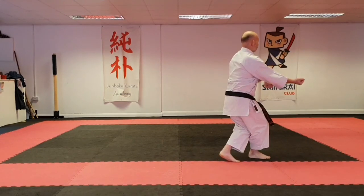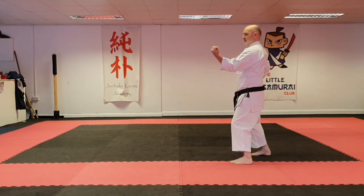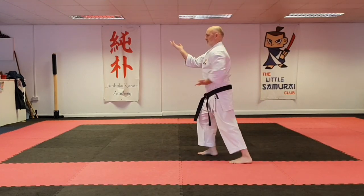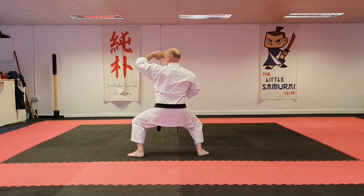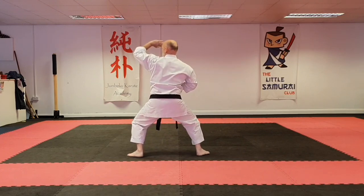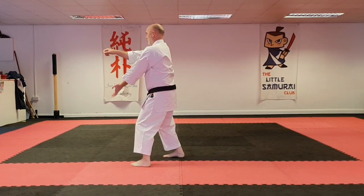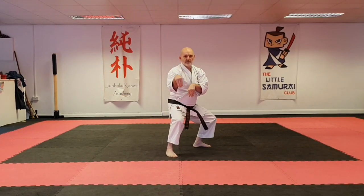Double strike, front foot cross. Fast into uke, slow into uke, step down. Step down to the same position again, pull back, punch, and finish.